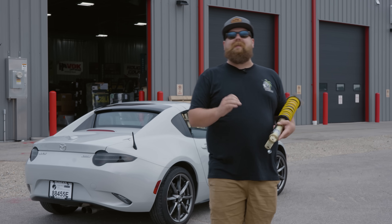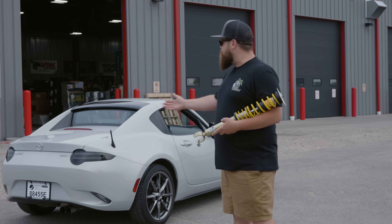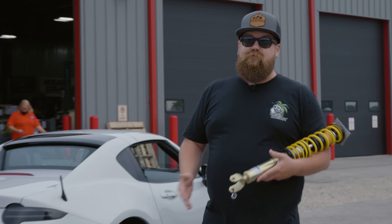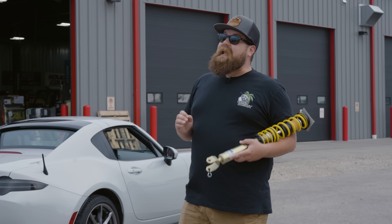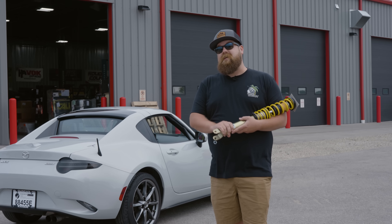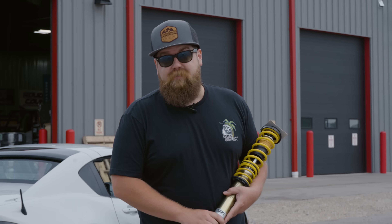What is going on guys? Welcome back to the Fitment Industries YouTube channel. Today we're gonna be doing something a little bit differently. As you can see behind me, we have an ND Miata, and in my hands here, this set of ST coilovers. We're gonna put these ST coilovers on this Miata, bring the stance down, make it more aggressive, make it handle a little bit better. But most importantly, we're gonna teach you guys the essentials of putting on a set of coilovers so you can do it yourself. This is installing coilovers for dummies.